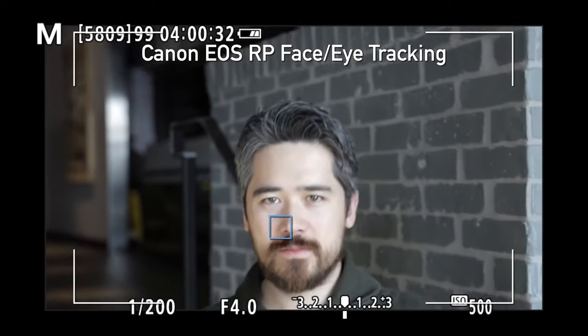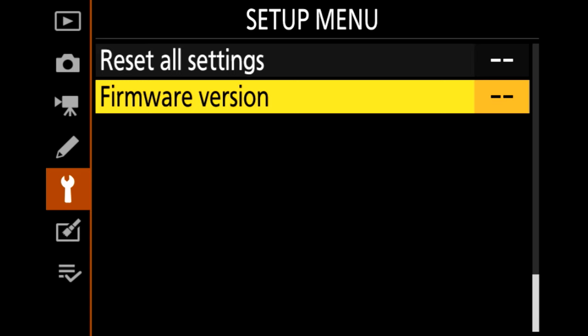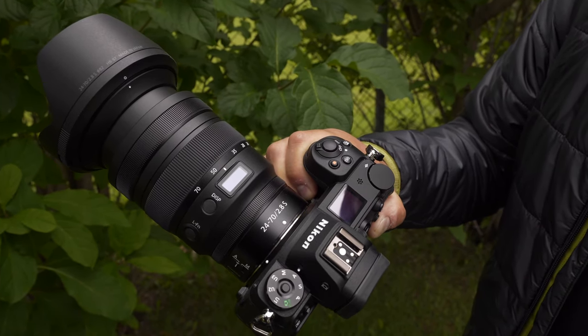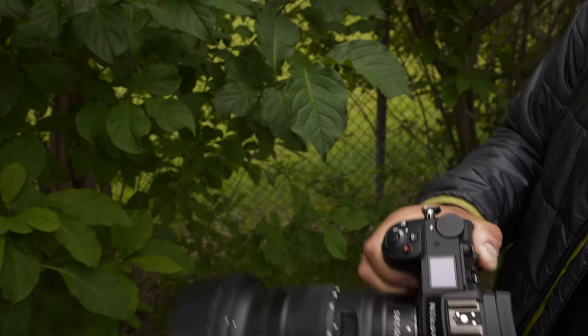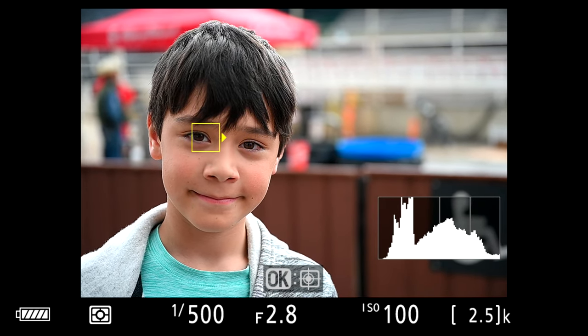For a while it looked like Sony were having a major advantage over any other manufacturer. However, in recent times Canon has updated their eye autofocus — it works quite well in continuous. And now Nikon has updated their firmware for the Z6 and Z7, and that's what we're gonna test today. We've got a Z7 here with the brand new 24-70 S 2.8 lens, and we're gonna play with the new eye autofocus on this camera and see how it competes.